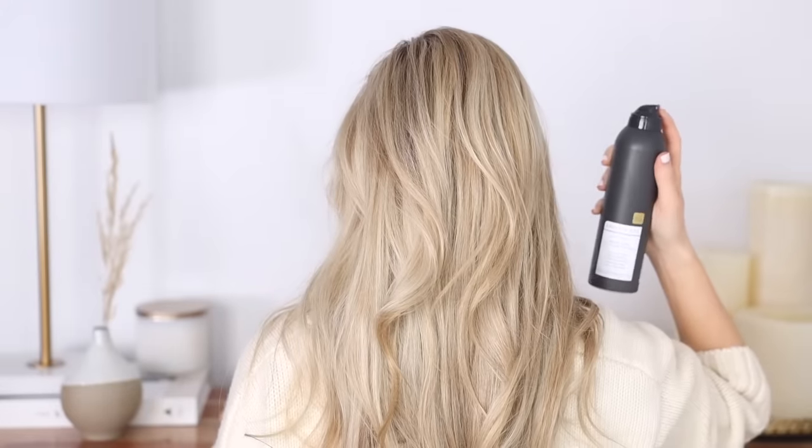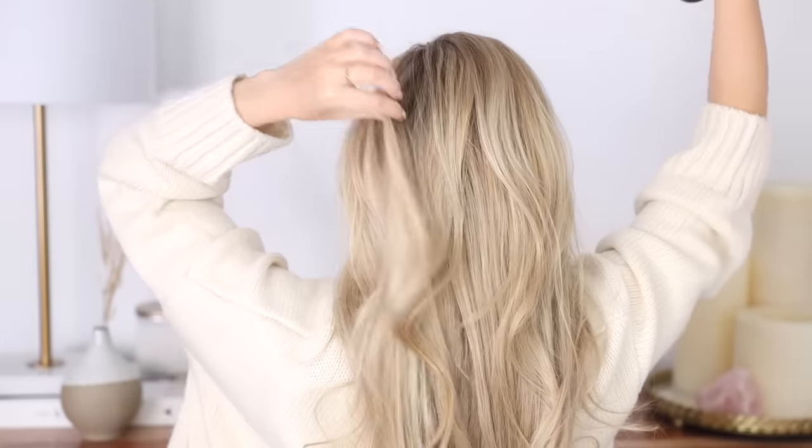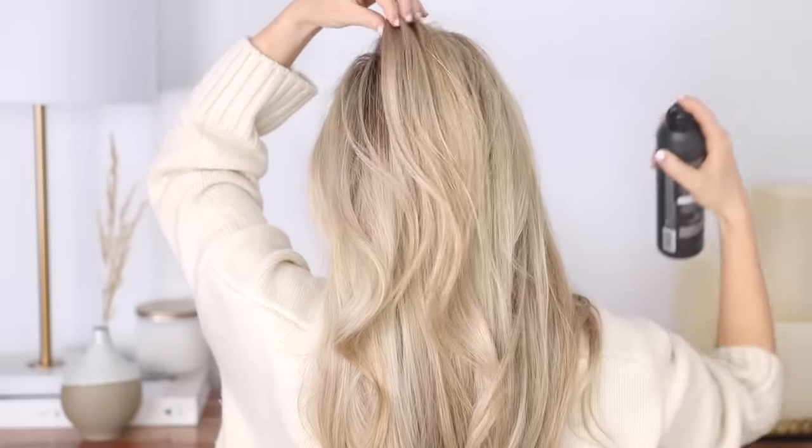I wanted these hairstyles to have a more textured, effortless look, so I applied some of this Kristen S texture spray and I've been really liking this stuff.